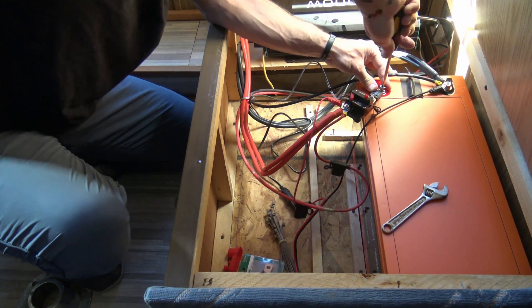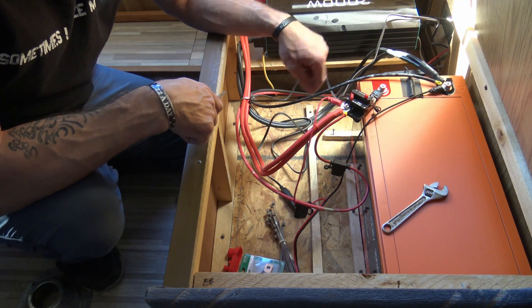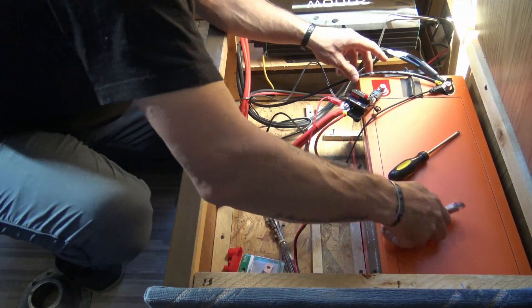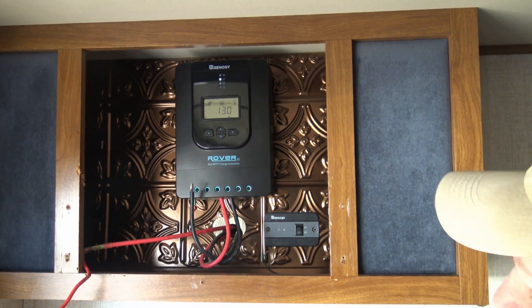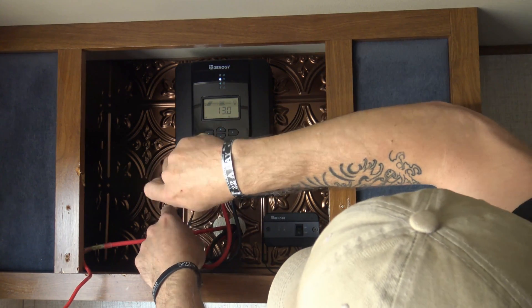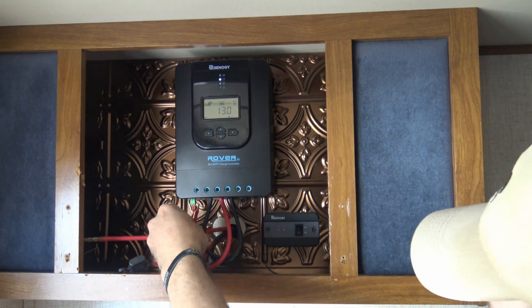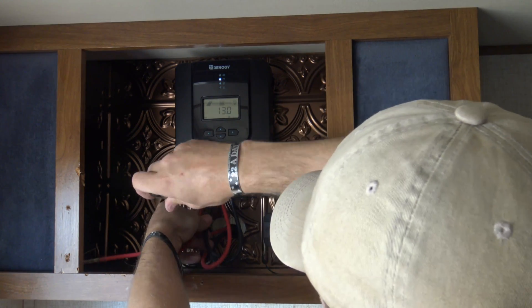It actually didn't spark because I had the breaker open. When I close it, that will send voltage up to the charge controller. Everything is set and the battery is installed. Now we're going to reconnect the solar panels — we'll start with the negative, stick that wire in and tighten it back up. This will allow voltage from the solar panels to go through the charge controller back down to the battery.